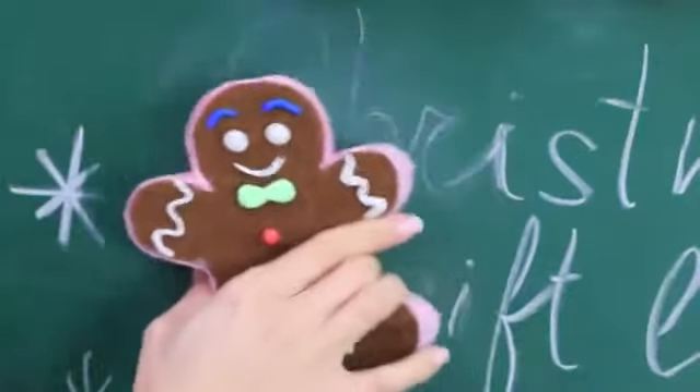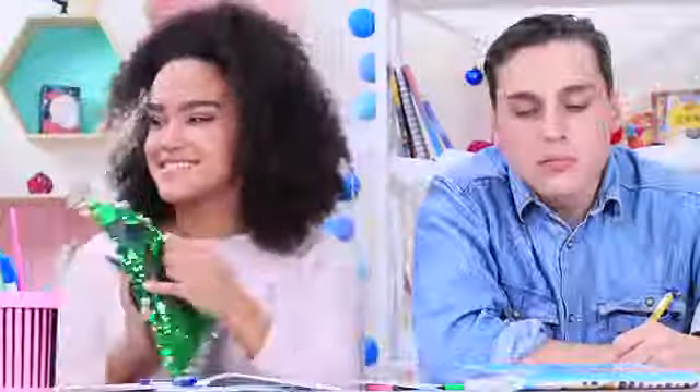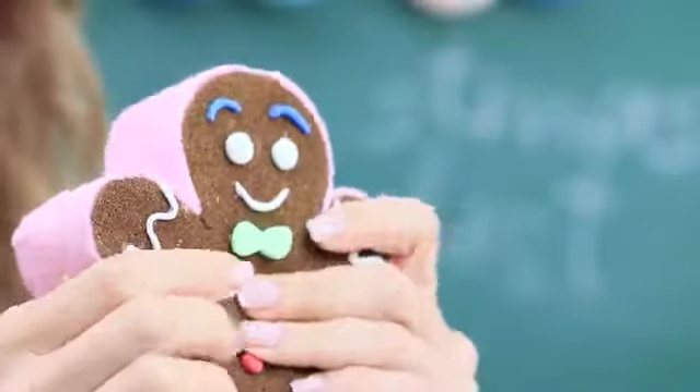A gingerbread man wiping a blackboard? A snowman playing with snowballs in class? A Christmas tree turned into a pencil case? And a Christmas ornament as a globe? Find out how to turn regular school supplies into Christmas stress relievers!